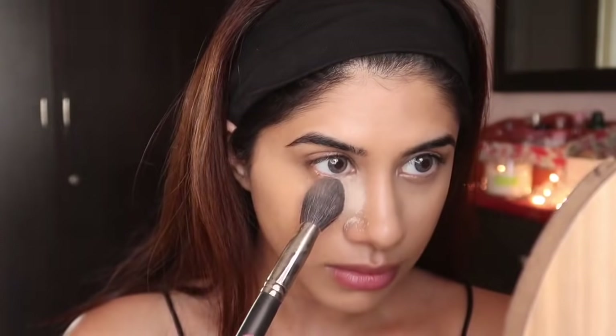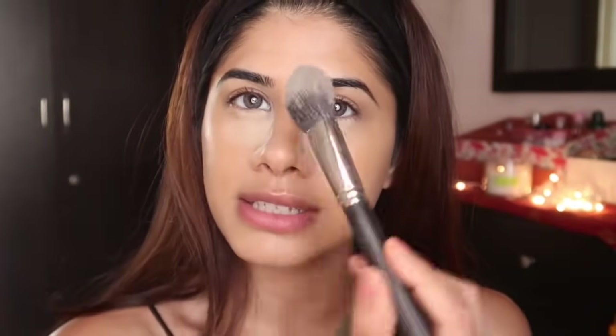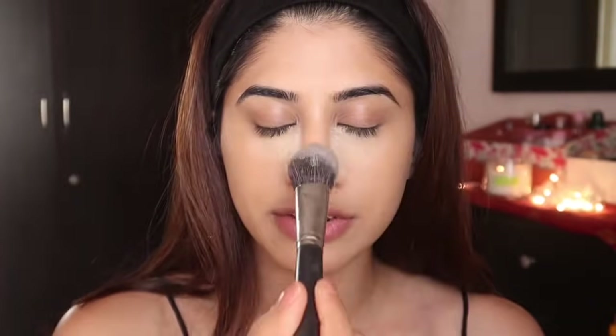To set my concealer and the rest of my face, I'm taking the Huda Beauty Easy Bake Loose Baking and Setting Powder in the shade Banana Bread. She has a lot of shades — extremely dark to very light — and I think this is the perfect balance for me. Since this is a baking powder, I'm going to let it sit for some time, then dust off the excess and lightly set the rest of my face.